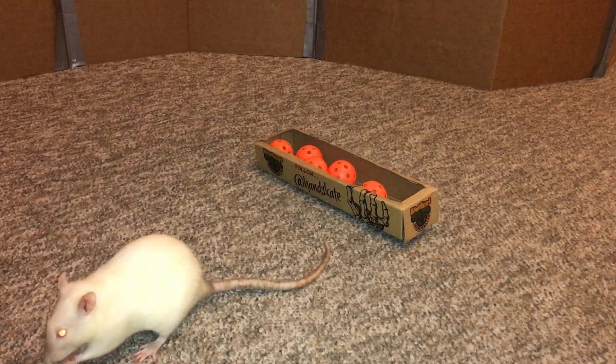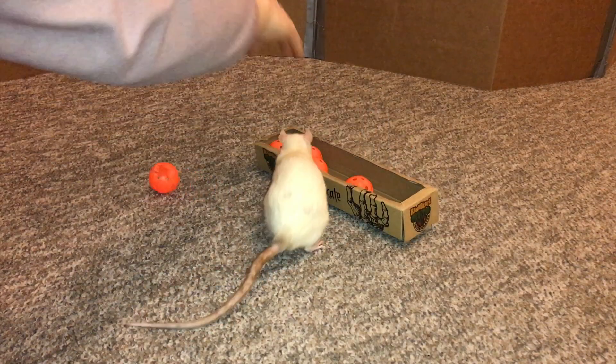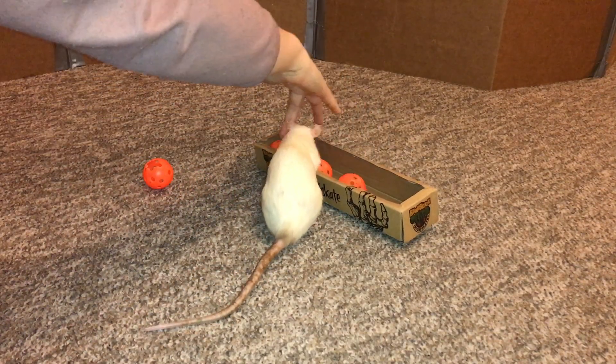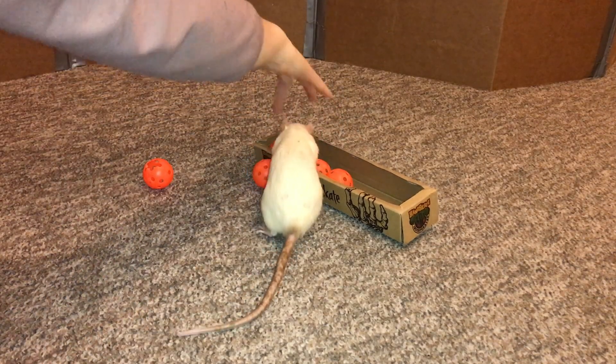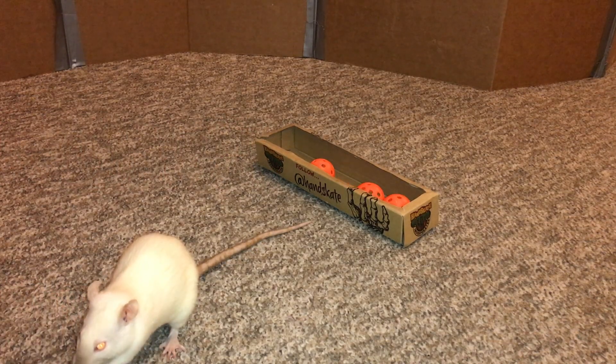We're going to remove a ball and see if she can do better. Nope. She's starting to think — she's thinking she can pick randomly. Nope. There you go. Let's go down to three.